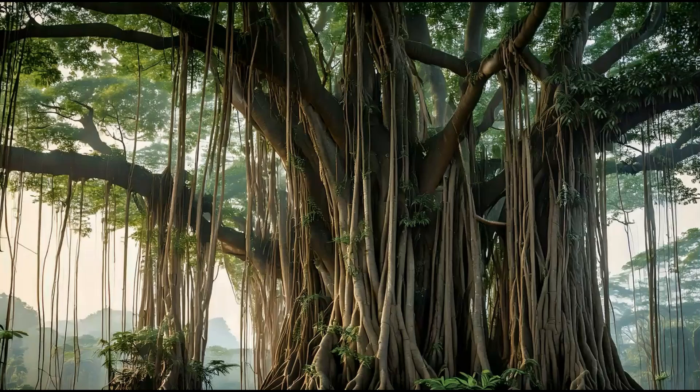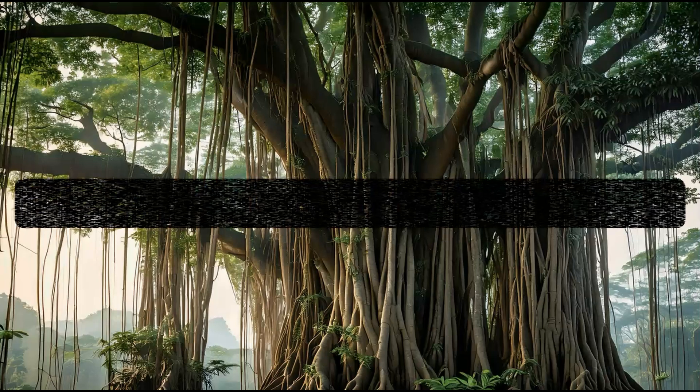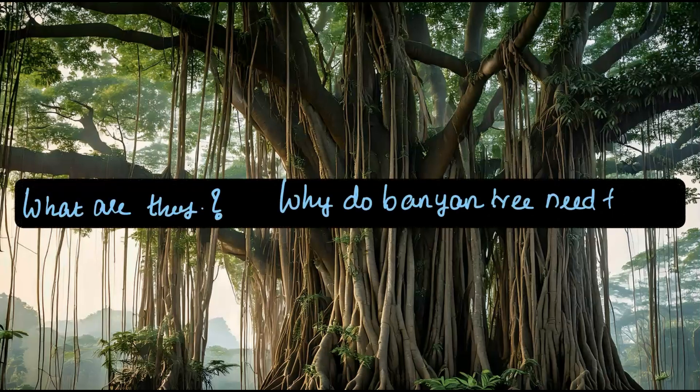Have you ever noticed roots hanging down from tree branches, almost like ropes, as you see here? You will often see this on trees like banyan. So what are they? Why do banyan trees need them? Let's dive in and learn more about roots and try to answer these questions.